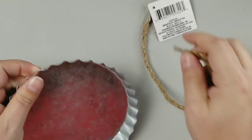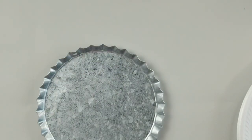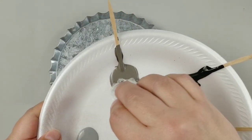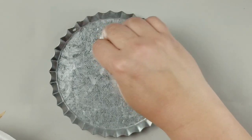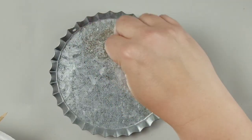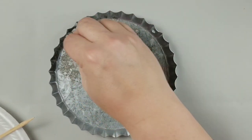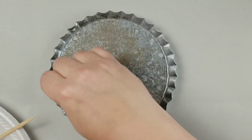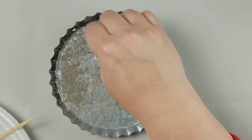I chose this bottle cap tin pan thing from the Dollar Tree, the crafter square section, but you can really use anything. I would just suggest if you use something that is like a slick plastic, that you do some sort of a matte spray paint on it. And I would also start off with either a white, black, or a silver gray base before you get started.